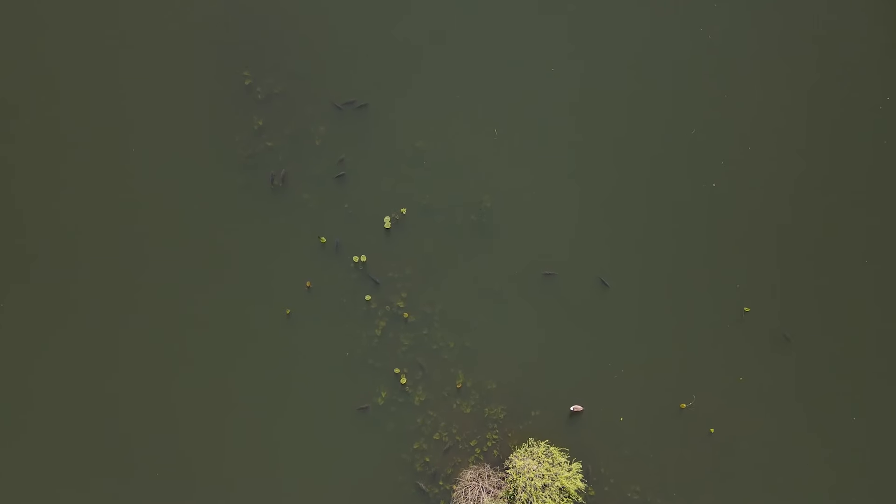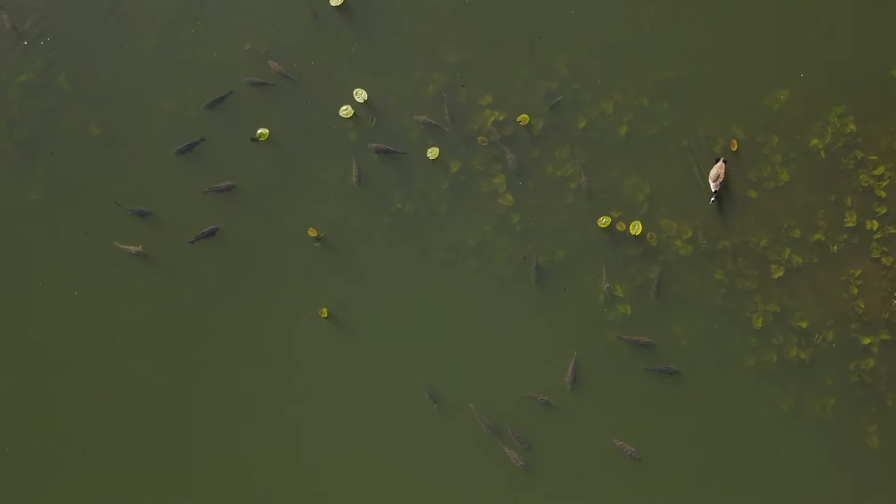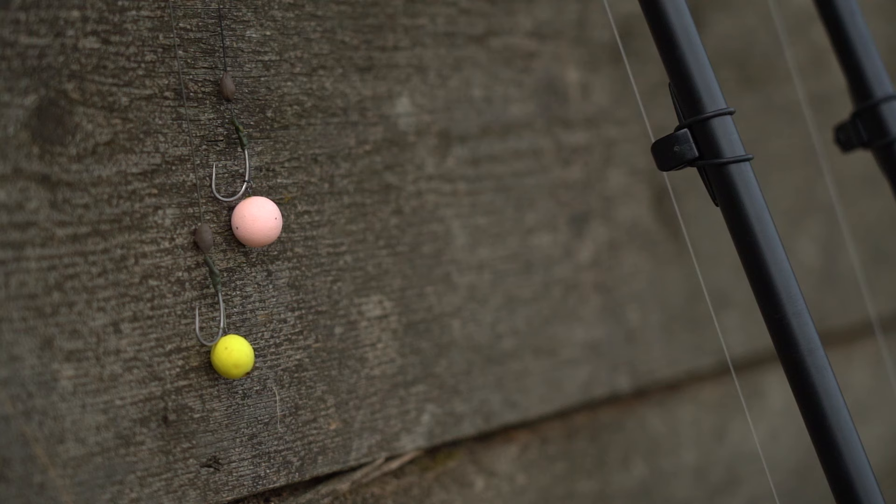Once you've located some carp, the next thing is how do you get a bite? What plays a big part in my carp fishing in the spring are the bright, high-attract hook baits. I find they really grab the carp's attention — the water is quite often still quite clear, and having something bright and over-flavoured can get you a quick bite.